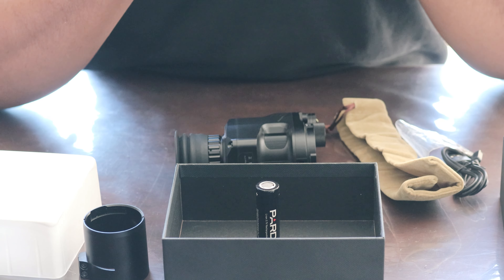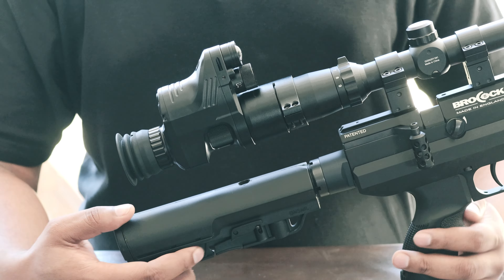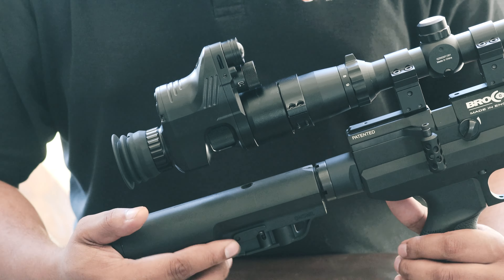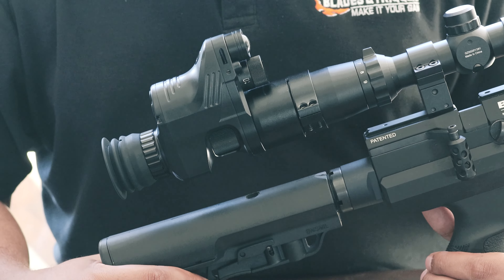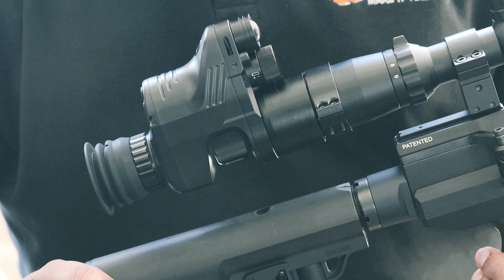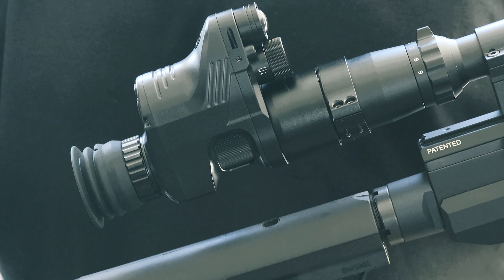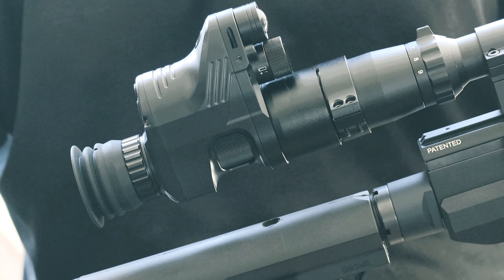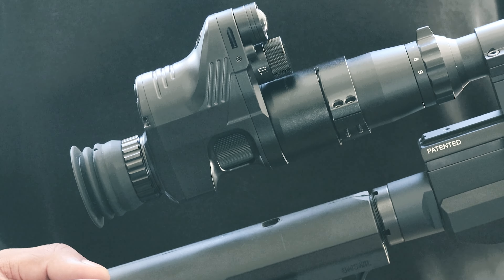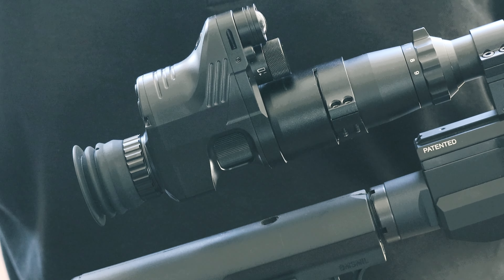We've gone ahead and popped the unit onto our daytime scope to give you an overall look at what it looks like in action. More importantly, the features — this small unit is filled with tons of them. You're looking at daytime recording at full 1080p HD full color, 1080p HD nighttime recording, and you can record directly onto a micro SD card, which unfortunately doesn't come included.